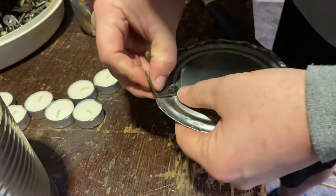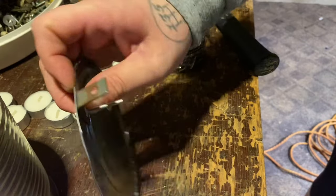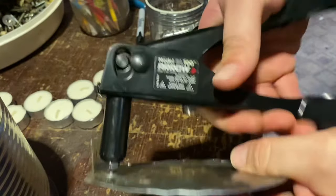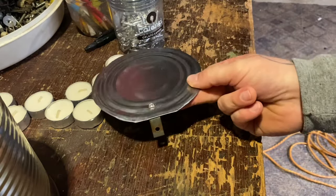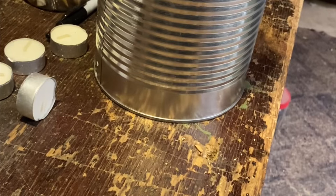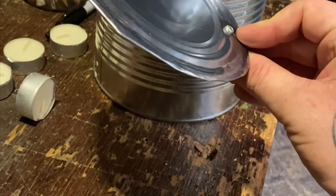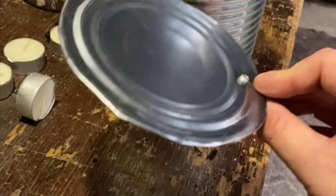We're going to try to cram a pop rivet through there and see if it'll hold. It should look similar to this - just pop your rivet on there. Once you've reached this point, you want to figure out how you want it to sit within your can. I want mine to sit at about this angle in the can.